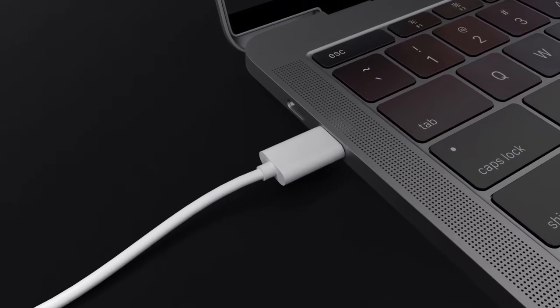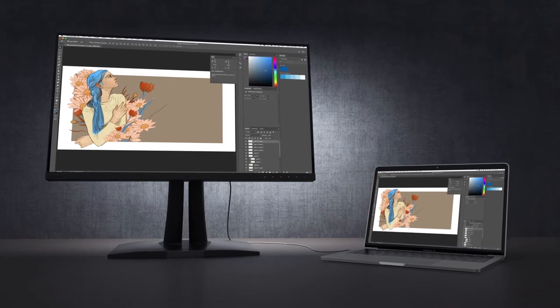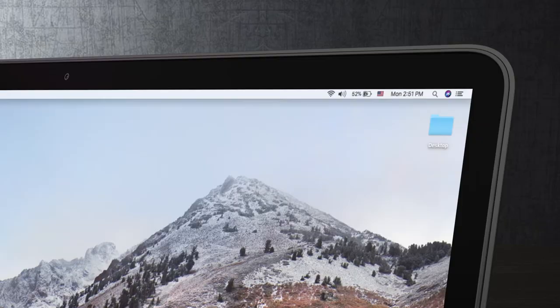With USB Type-C, you can connect a laptop to a compatible ViewSonic monitor for not only a larger view, but to also charge your laptop at the same time.